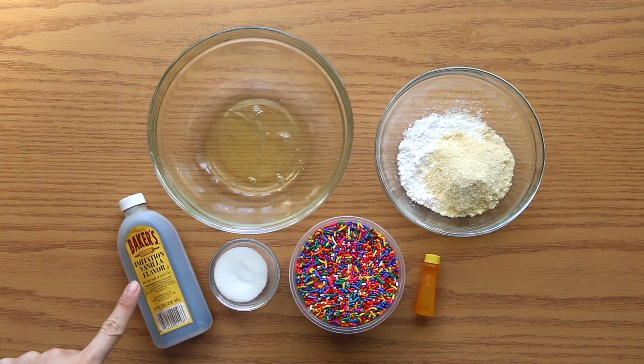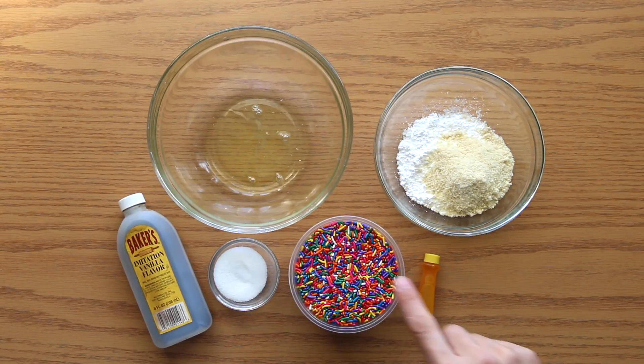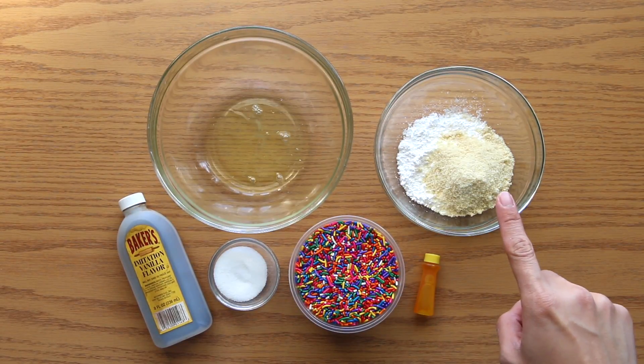So right here on my left, there's my vanilla imitation, egg whites, granulated sugar, sprinkles of course, yellow food coloring, almond meal, and confectioner's sugar.